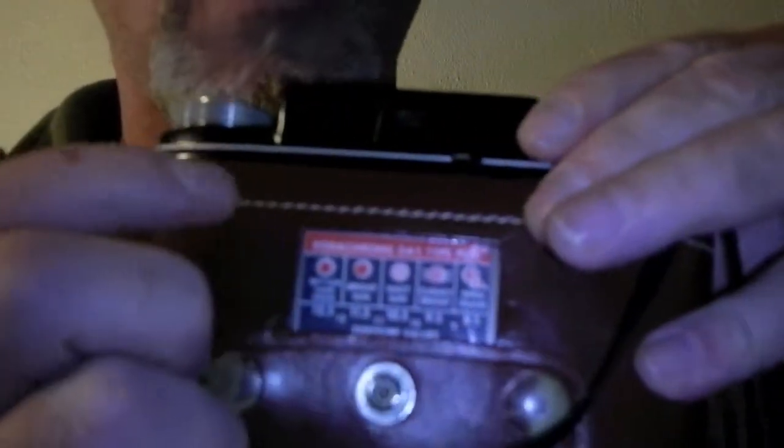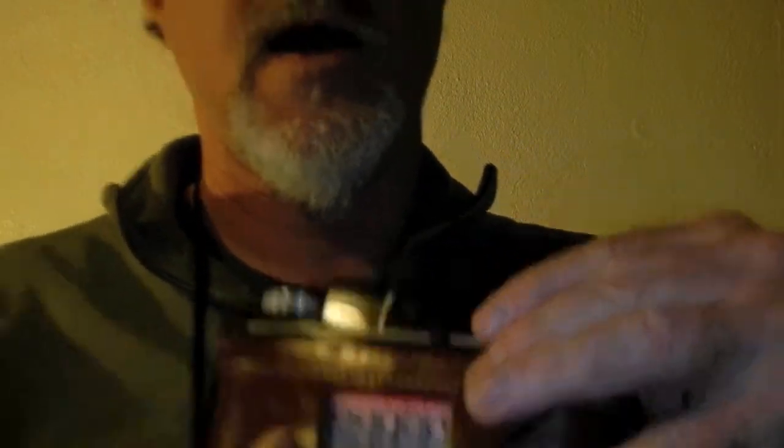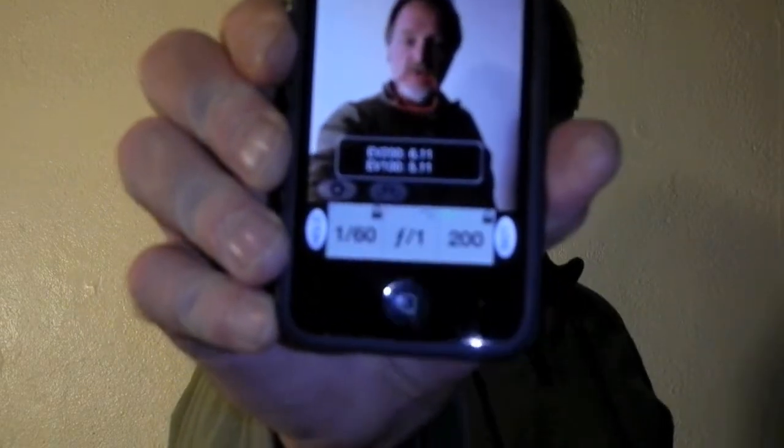It was weird because the aperture is not labeled in f-stops. It's labeled in exposure values from 9.5 to 15. Kodak wanted you to use these little cards based on the film speed they sold you, and then it has little weather icons so you set the exposure value. Luckily, if you turn on additional information in the light meter app, it shows you exposure values — so that's pretty sweet. Saves me from doing some math in my head when I'm trying to get a shot.